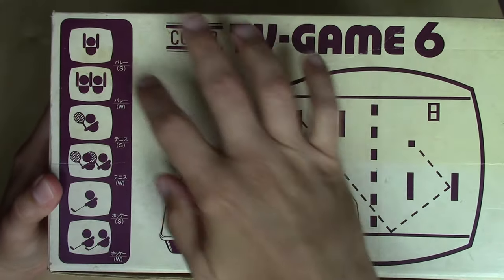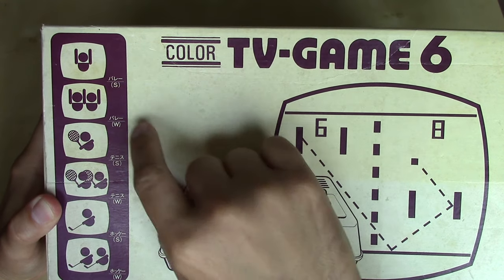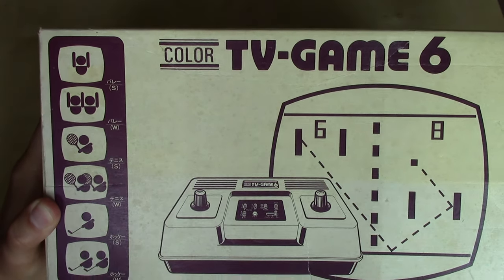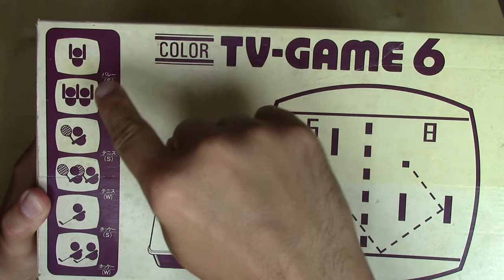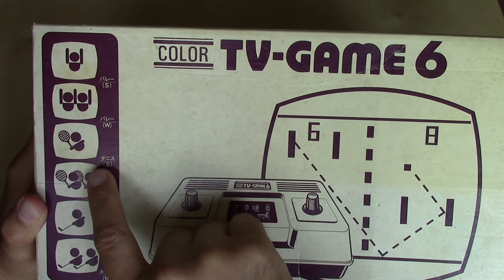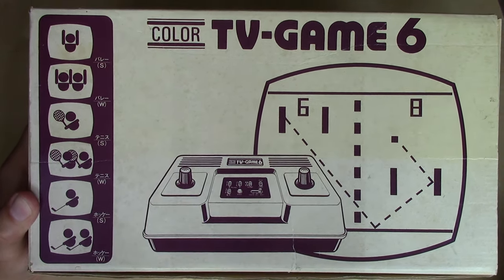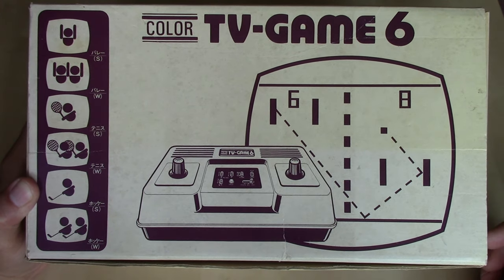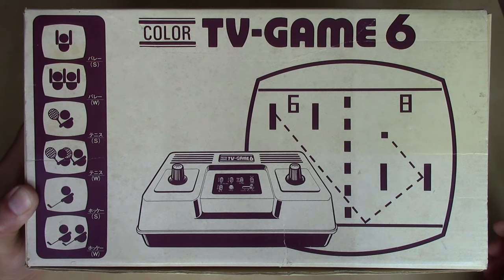Right off the bat, we've got six images of the types of games that you can play here. As I read this, it looks like it says 'barre' — and I know there's a volleyball game, so I'm assuming that's an abbreviation for volleyball. In each of these there's one person and two people, so we've got singles and doubles most likely. Then we've got 'tennis' in katakana — obviously tennis — and then 'hockey,' which is obviously hockey. The reason the name is Color TV Game 6 is because of the six different games, but it's really just three: volleyball, tennis, and hockey — padded by counting the singles and doubles variants.